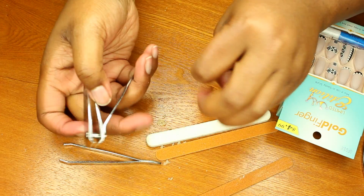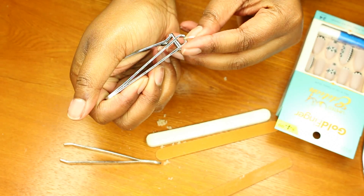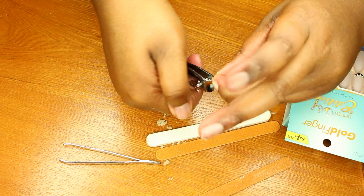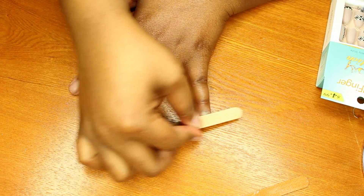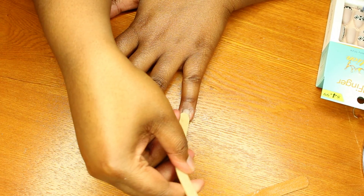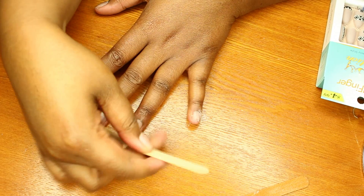Next thing I do is trim these nails down — I want to get them as short as I can. I really want to get my nails as smooth as possible, so I'm going to start filing these down.